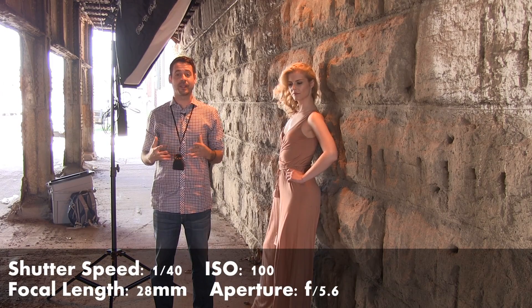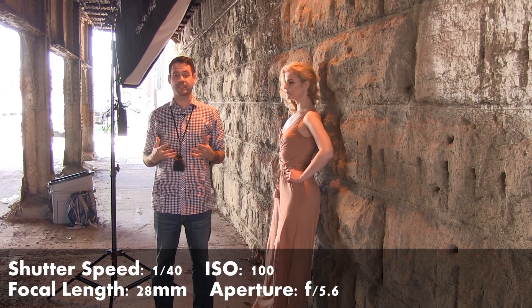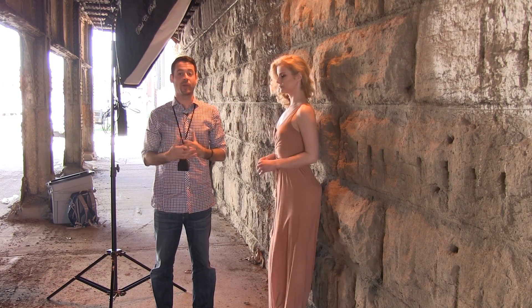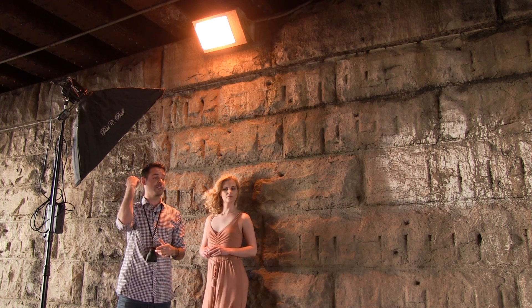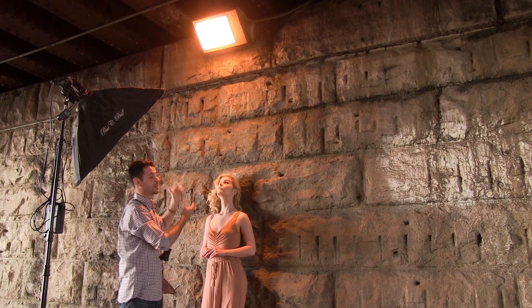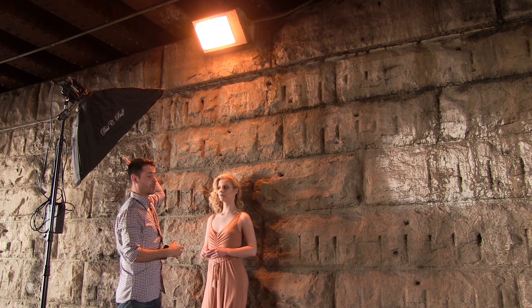Our camera settings today: we're shooting at a 40th of a second, f/5.6, ISO 100. We're letting in quite a bit of light and most of it's coming in from outside. We're also shooting at a white balance of 5,600 degrees Kelvin, which is basically daylight. That means the outside is going to look pretty natural and the light hitting our subject is going to be pretty warm — which is why it's showing up warm from our overhead light as well as our strobe.